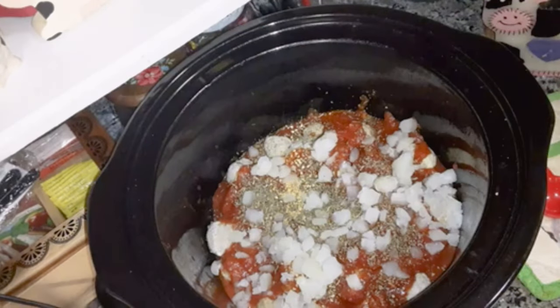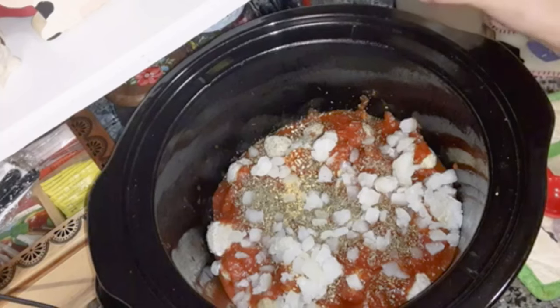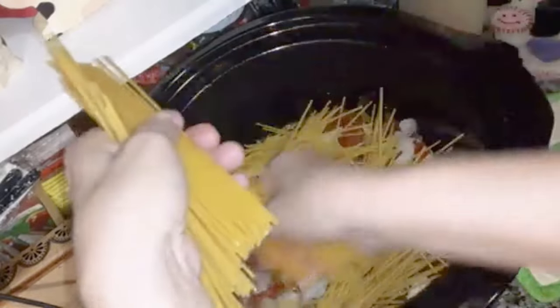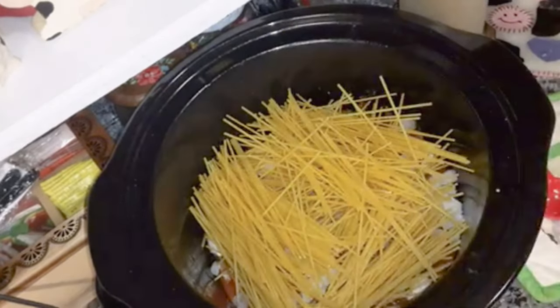Then you're going to add half of a 16-ounce bag of spaghetti noodles — that'll be eight ounces. I'm going to break it and pour it criss-cross across the crock-pot like that.